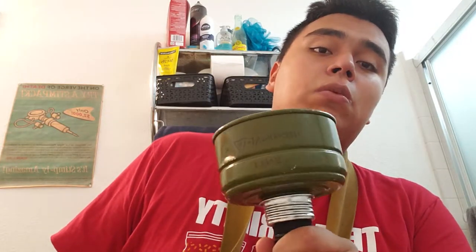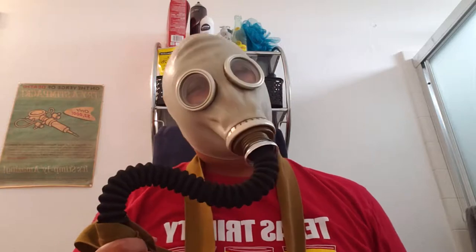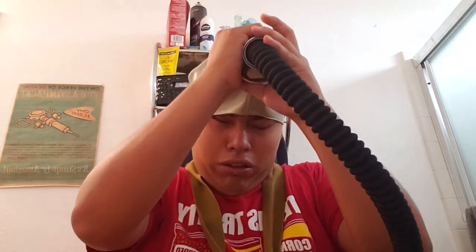If it fails, then it fails. I make videos showing what actually happens to the item — if it doesn't work, I can't just edit it out. So let's get on with the testing. On with the gas mask. Alright, let's test it out. Now smell it. That was a big fail. I found out the gas mask filter failed to perform, and I even screwed it in tight.